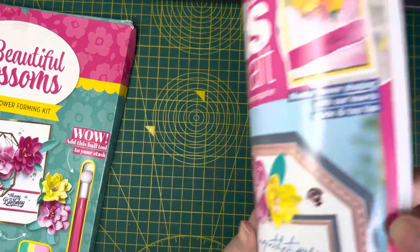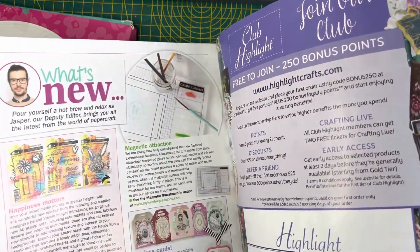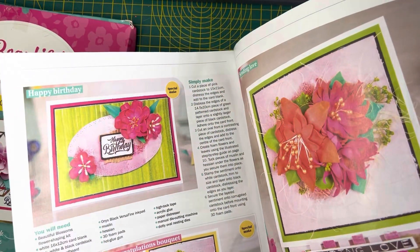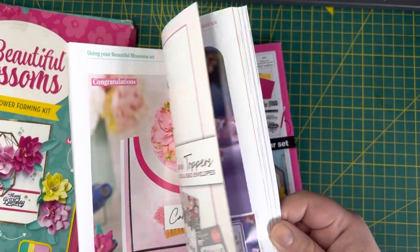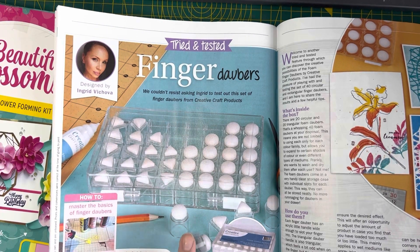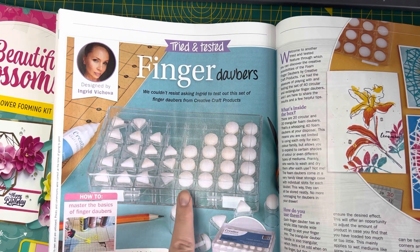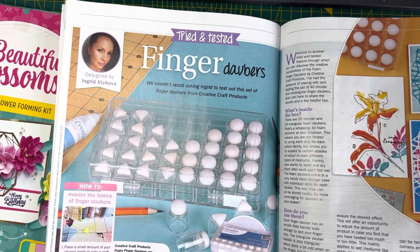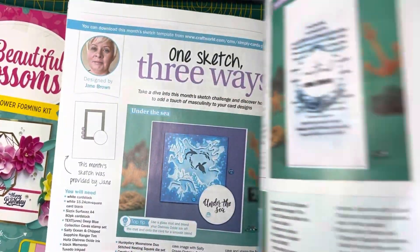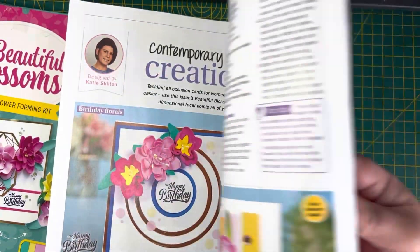Then you have the magazine itself. Again, we've got lots of different inspiration pieces in here. I've never actually had a go at flower forming, so if anybody has and has any tips or tricks, that would be amazing. There are lots of gorgeous cards in here. If anybody hasn't already watched, there is a Craft Stash haul from about a week ago where I bought their ink blending kit, which came with a pack of these and the blending brushes. So it'll be really good to have a look at what they're showing I can do with those. Beautiful backgrounds — lots of inspiration pieces — absolutely love the magazines.